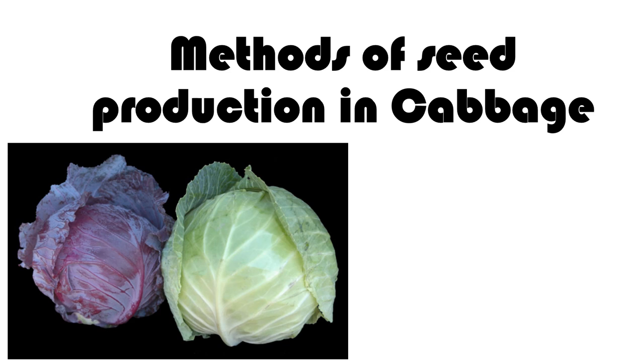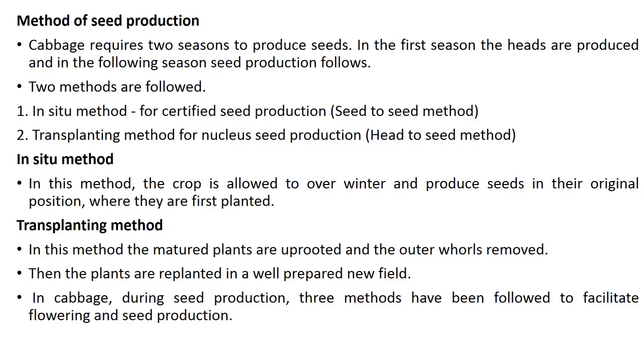This video is about methods of seed production in cabbage. Cabbage requires two seasons to produce seeds. In the first season the heads are produced, and in the following season seed production follows. Two methods are the in situ method and the transplanting method.